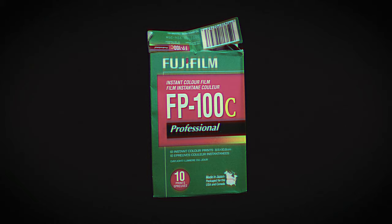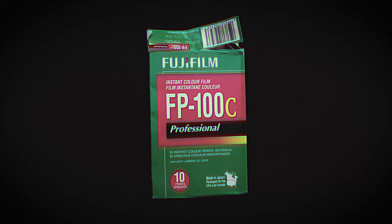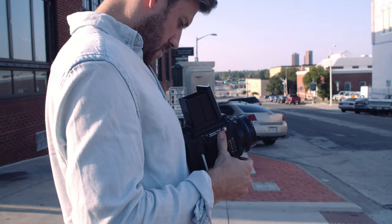The Mamiya RZ67 with the Polaroid attachment. We're going to be using the discontinued Fujifilm FP100C. In terms of quality, this is going to be the best that you can get, but it's getting harder to find this film.